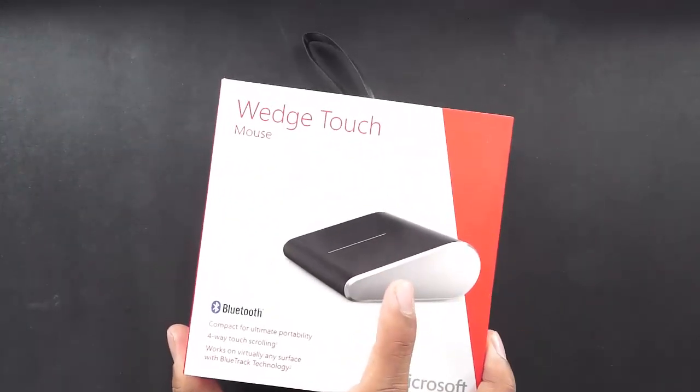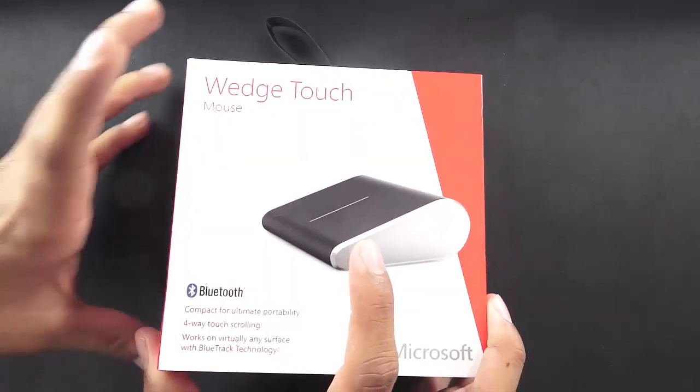It is also compatible with Mac OS X. The package retails at around $69 and it's not yet available all over the world — we actually bought it from the US.